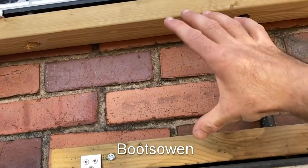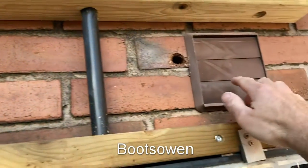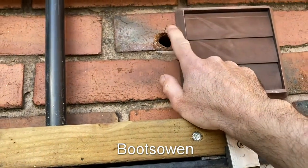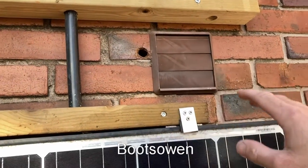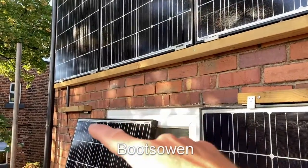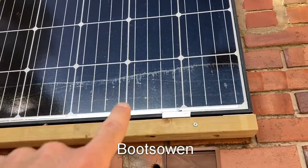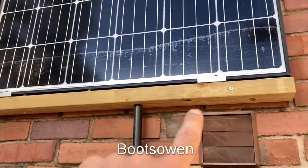I would have liked to have these right close together so that this one would be up higher, except there was an extractor vent in the way. This hole is part of another project — it's for water from a rainwater system, which will be in a future video. But this extractor vent was in my way, so I couldn't have them arranged up close. I could have on that side, but then it would have looked lopsided, so I went with it this way.